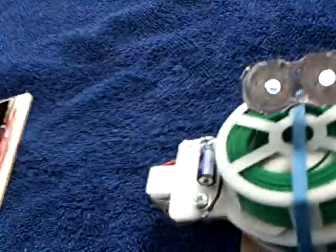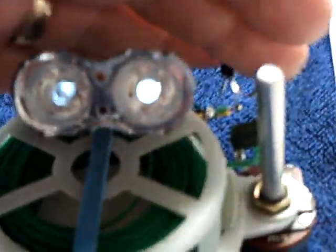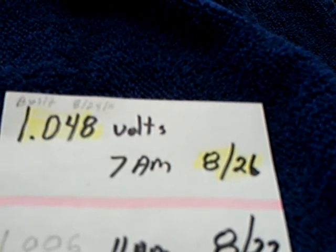This is an update on the penny project. This is penny number one, and you can't see the LEDs on — it's too bright in here. The starting voltage on penny number one on the 26th of August was 1.048 volts, then it dropped down. I started taking readings every day, went on a trip, came back, and the voltage was back up higher than when it started. We don't know if it was a solar event or what. I've been tracking it since I got home, and now it's at about where it was when I started the project over a month ago. This is what penny number one sounds like.